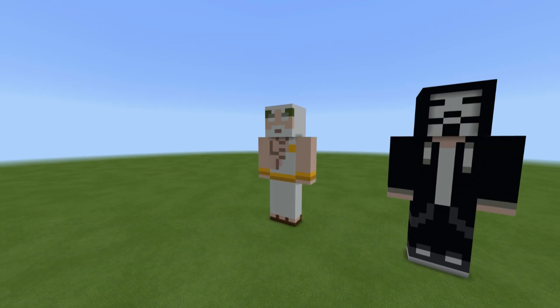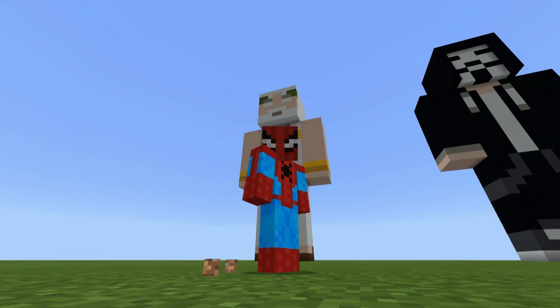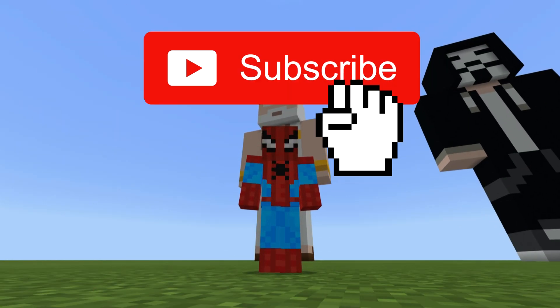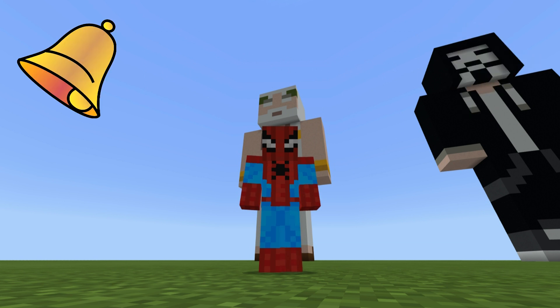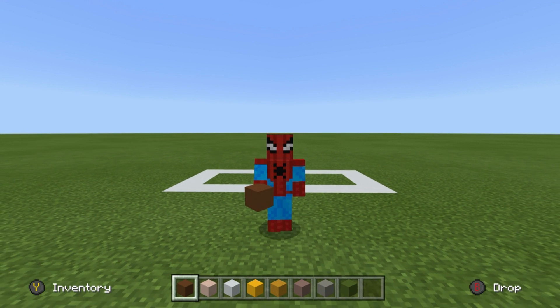Hey, what's up YouTube. In this video I'll be showing you how to make a god statue. If you enjoy this tutorial, please do remember to subscribe to the channel and click the little bell next to the subscription button, and that'll make sure that you keep up to date with all the things I'm going to be building in the future. But without any further ado, let's get started.